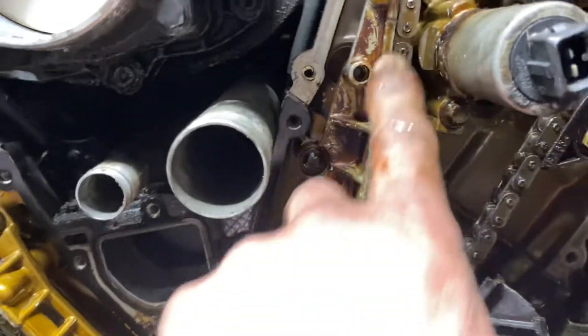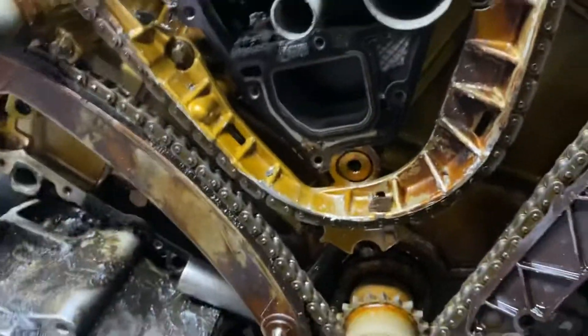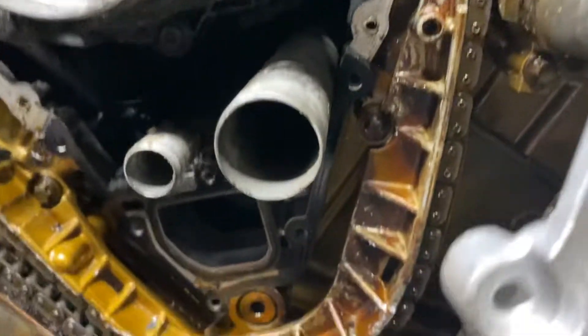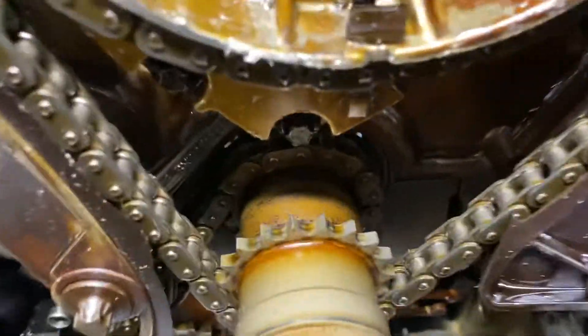This one here lost all of the guide completely and was straight on metal — this metal right here. Here's a new guide to see: the guide is on there, it's not worn down, so it doesn't just ride right on metal. But that one has no guide at all. There are fragments of the guide everywhere, down in there and there.